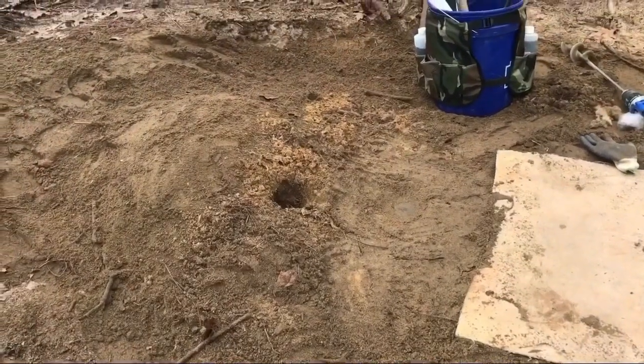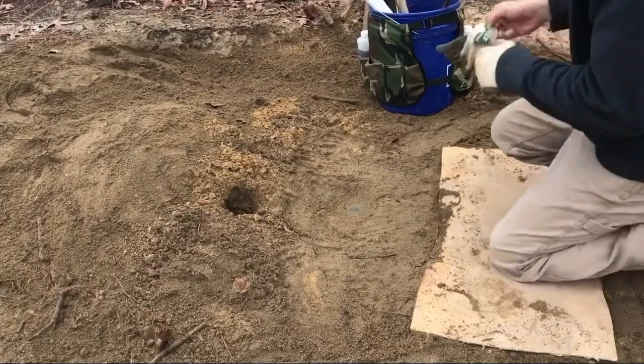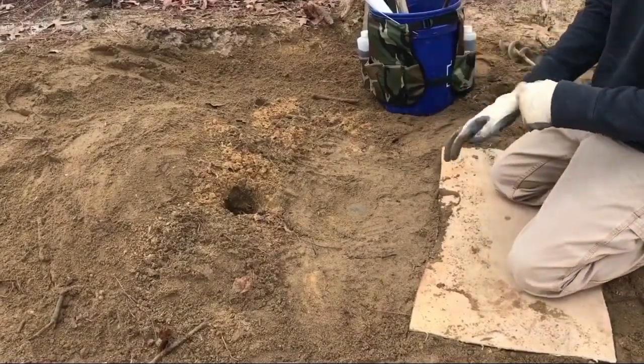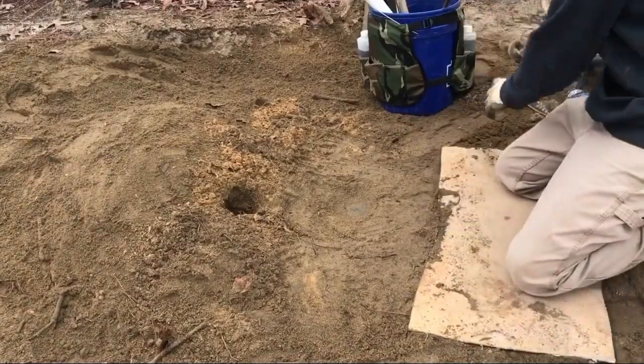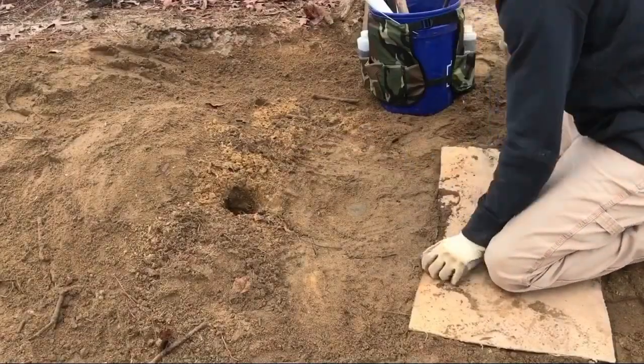Now to finish this setup I've got to sift some more dirt over that pan because we don't want it showing — do not want it showing. I'll grab some more loose dirt and toss the rest of that sheep's wool in there.